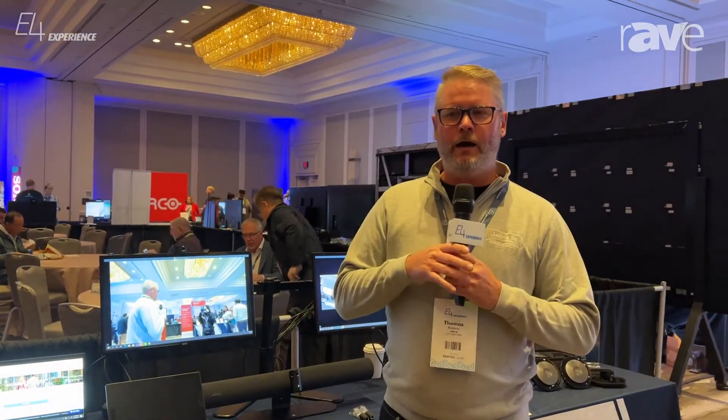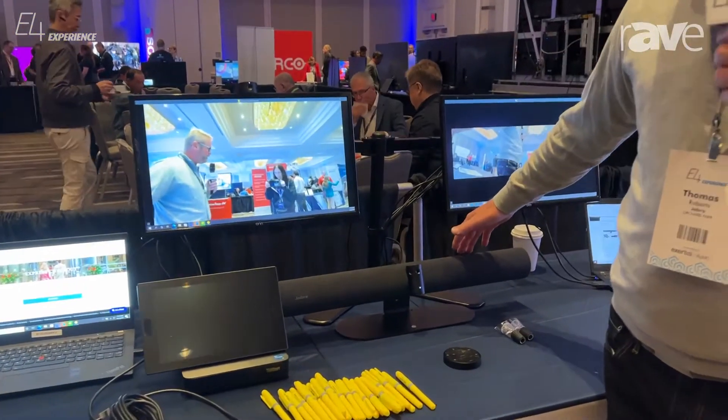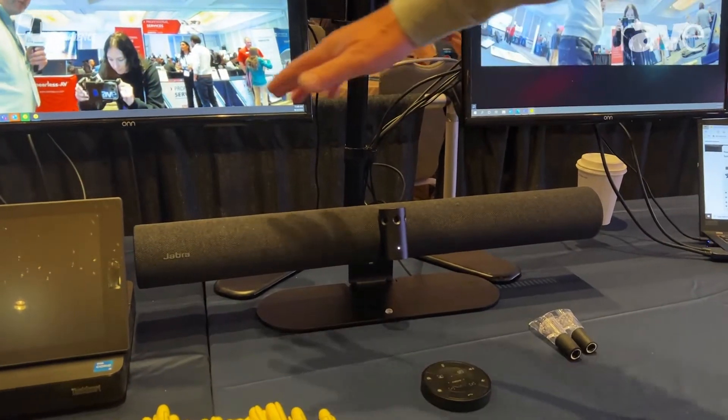Hi, Tom Roberts with Jabra, video channel account manager in the United States supporting distribution and channels. Today I'd like to talk about a new release we have — it's called the Panacast 50 room system. You may be familiar with the Panacast 50; it's our 180-degree intelligent video bar for conference rooms.